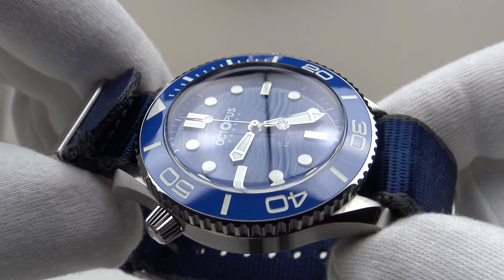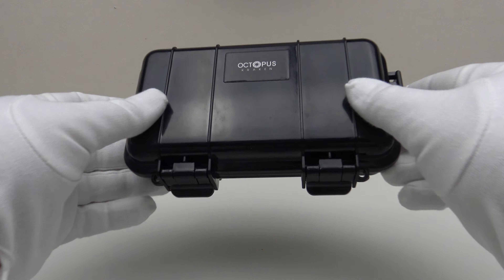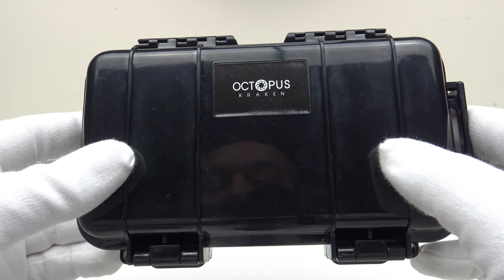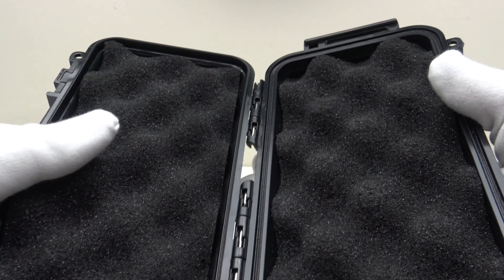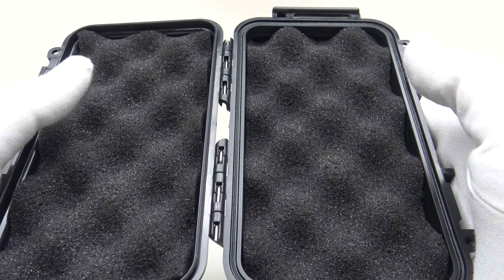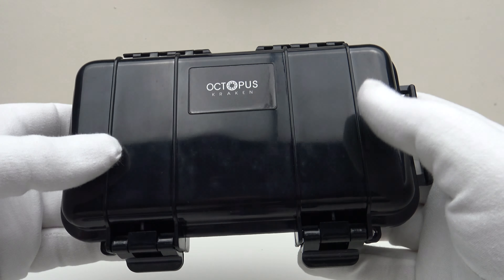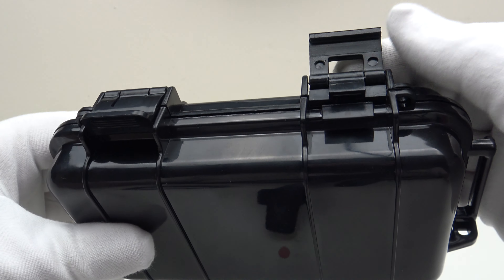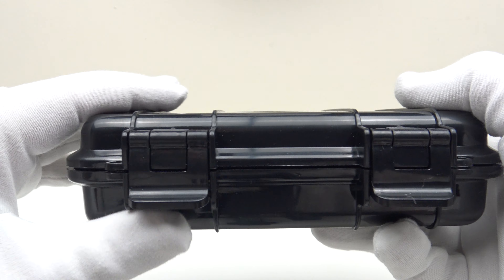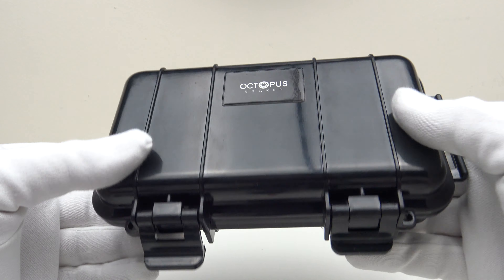First, let's look at the box that the watch comes in, and then I'll talk you through the other items one gets with the piece. The Octopus Kraken comes in a black plastic Pelican-style case. It has two foam panels which protect the watch during shipping from any damage. I want to give due credit to Octopus Kraken because this is a better quality Pelican-style case than I've seen other watch brands use — it has heavier plastic clips which are going to be more durable.